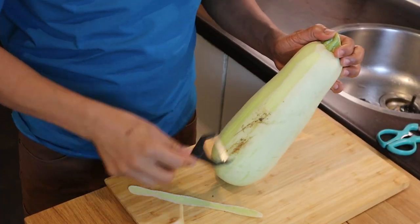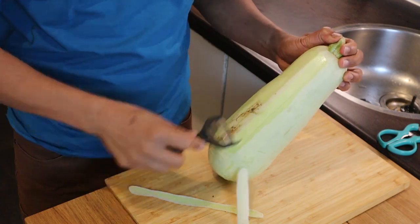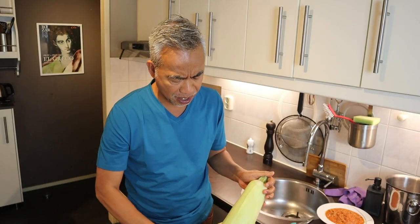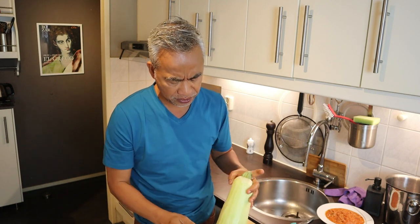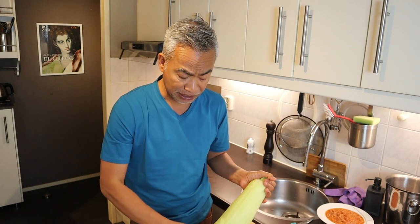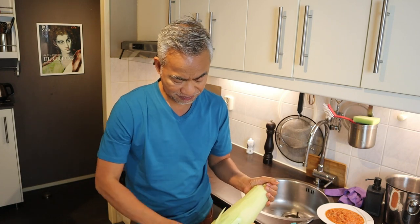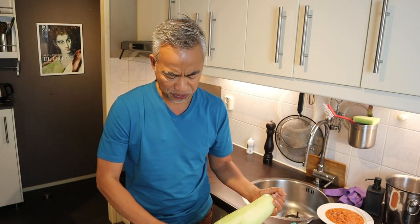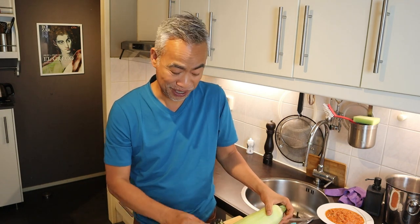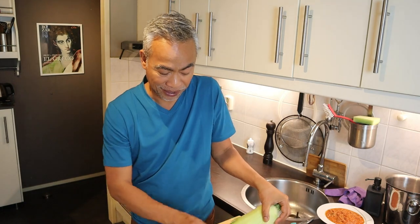Call it courgette à la Bolognese — good combination. Instead of courgette, you can also use upo, ordinary gourd, or even chayote. Chayote is equally good at absorbing the flavor of the sauce. What else can we use? Patola — I think patola will even work better.